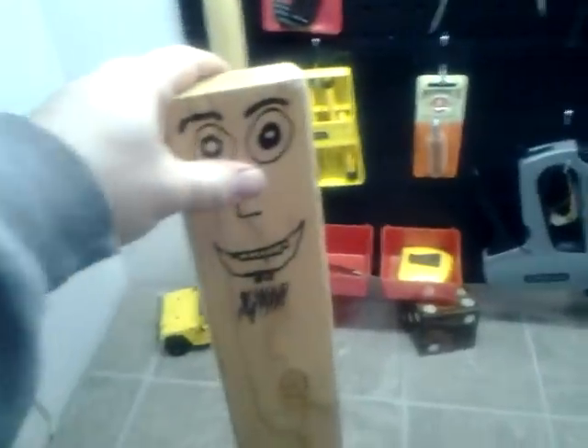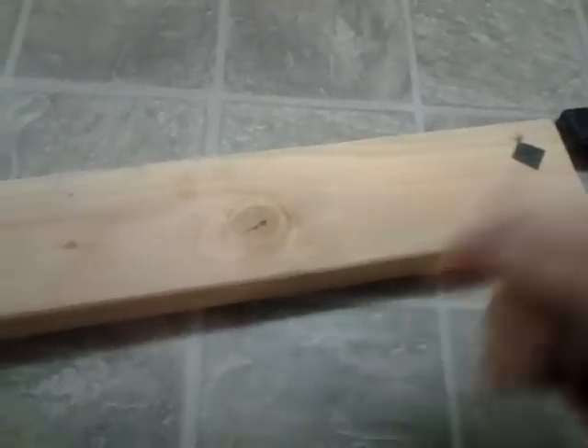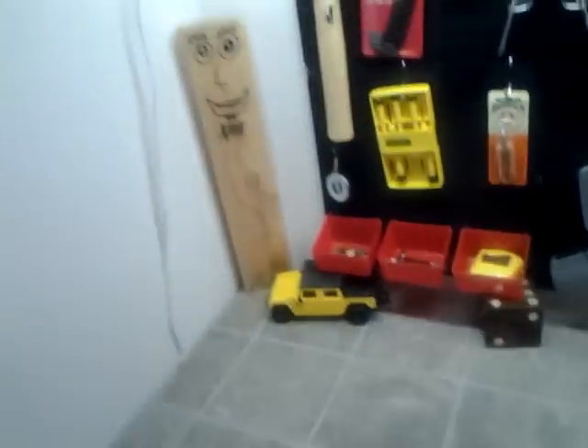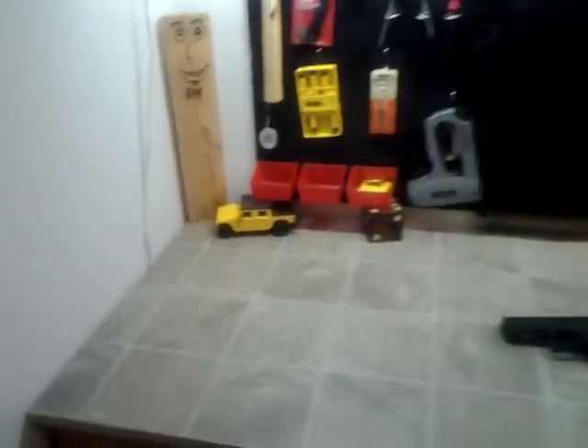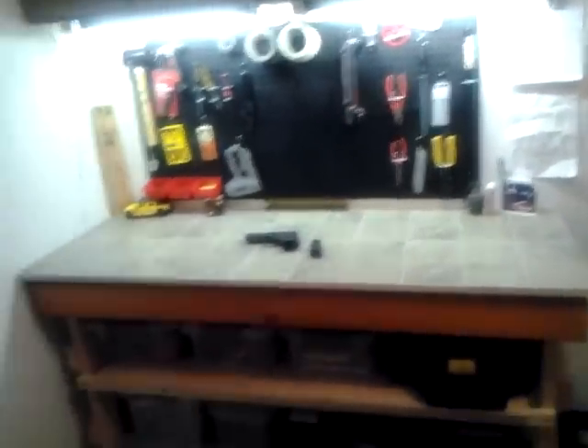This is just a leftover board. I put it down here and I use my Xacto knife to cut stuff — just tape, whatever. I keep scissors in here but my wife takes them, so I learned she doesn't take an Xacto knife. That's what I use to cut everything with. And the board is just funny — I just didn't want a board sitting there, so I put a face on it. It's pretty funny. My girls get a kick out of it.